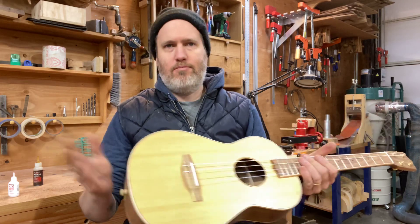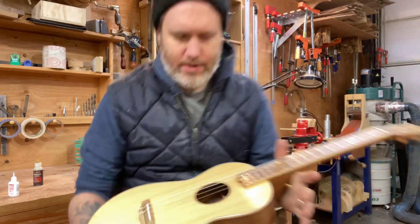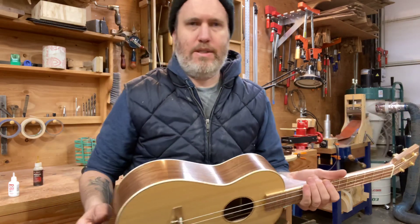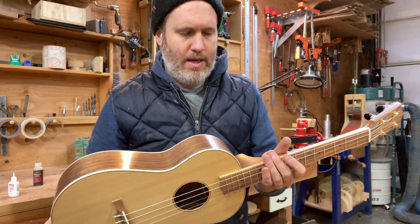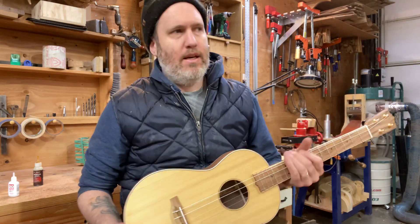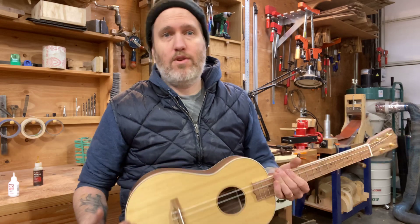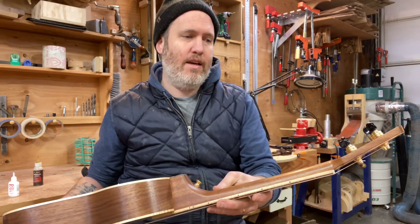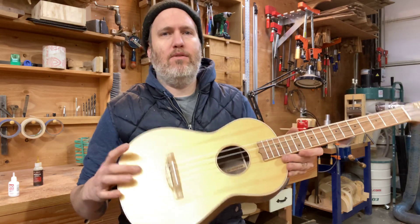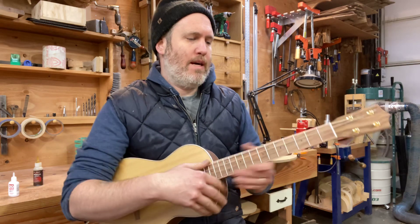Porterford cedar and walnut is tried and true for what we do and sounds great on a baritone as well. The challenge with baritones is that they're often too heavily built — overbuilt — and they kind of sound mushy or muddy. So I always like to work hard to build them lightly so they can get the best sound, but it still needs to remain durable. You want a good stiff neck but not too heavy, the back and sides need to be heavy enough to reflect but not weigh it down, and you do need a nice thin top. This one checks all the boxes for me.